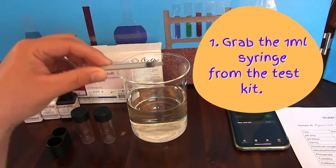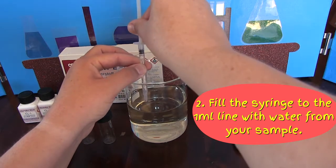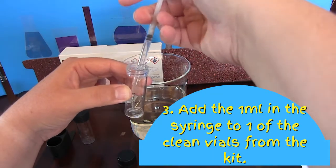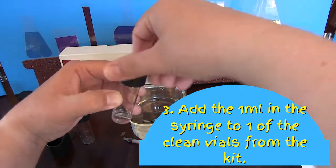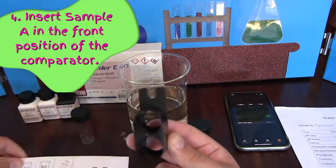Step 1: we're going to use the 1ml syringe and fill to the 1ml mark with our sample water. We are then going to add it to one of the glass vials. This is our control sample and it's going to be called sample A. We're going to take sample A and place it in the front slot of the comparator.